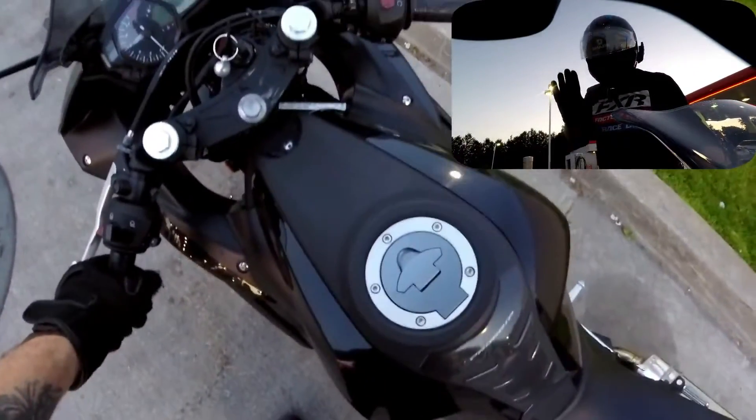Rob here. How's it going all? I'm on my R3. That's what I'm on, actually.